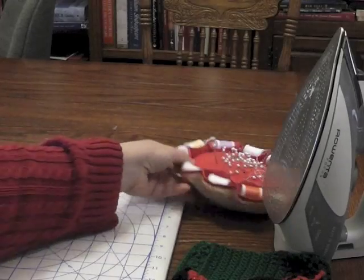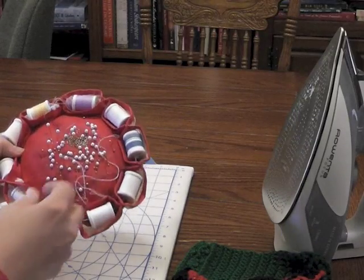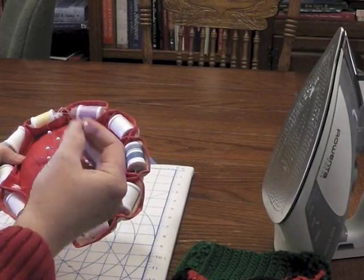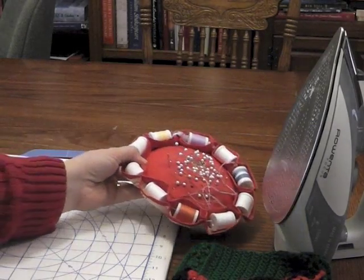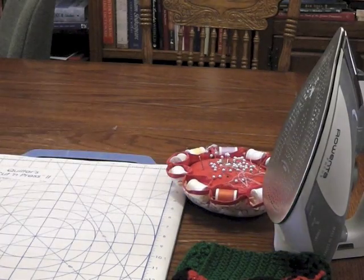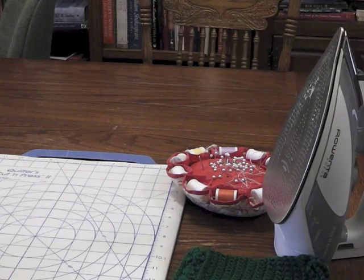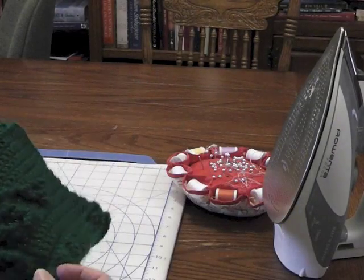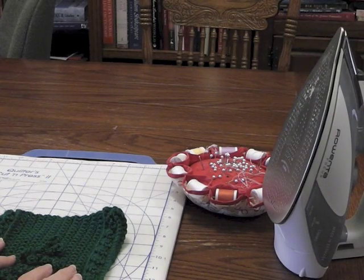I also have some pins and a pin cushion so I don't lose them. I like to use large pin heads so that I don't leave any around for someone unsuspecting to find. Another thing you're going to need is an iron — one that has steam — for acrylic, and I'm going to be showing you how to mount some of these pieces and block them.